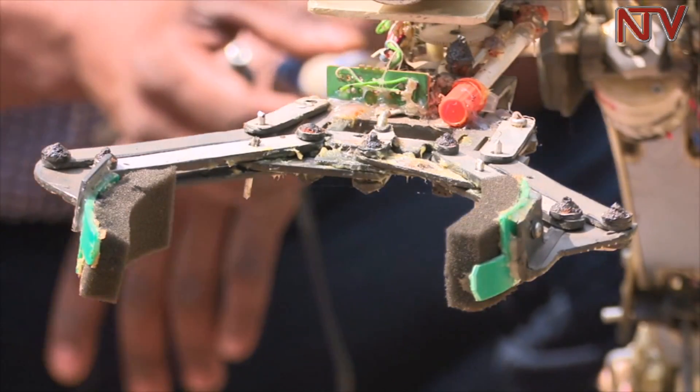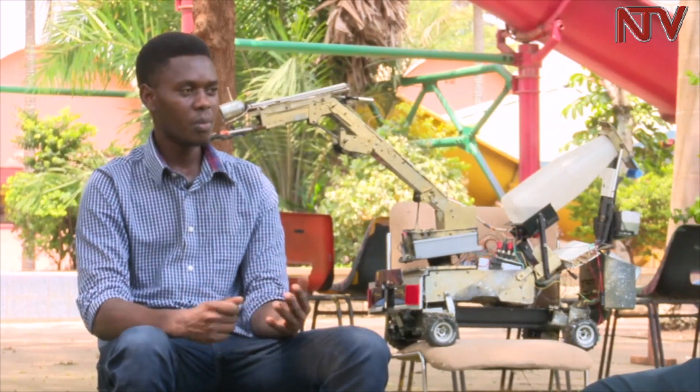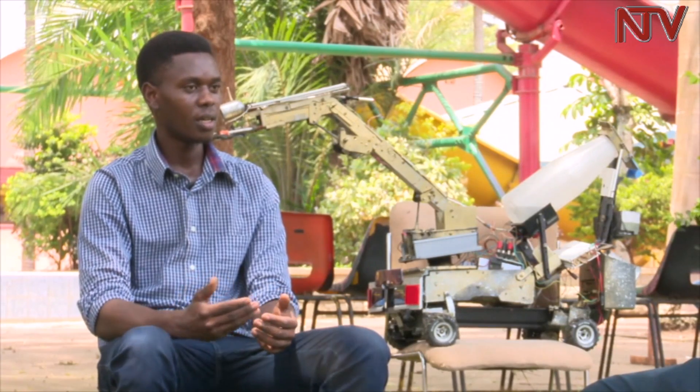At the time, Mwaka had no access to materials or the internet to search and enrich his idea. He said: I didn't know how to make it, how to start, but I got that plan. I said I will make it, I will try by all means. I designed a robot for fighting against terrorism.